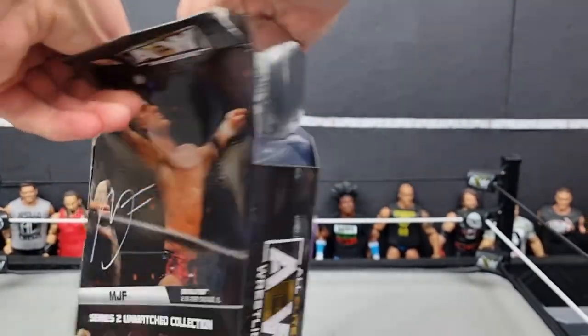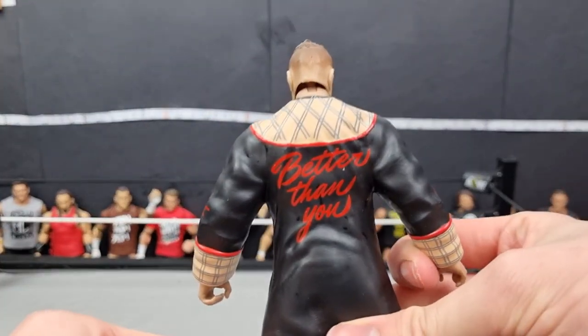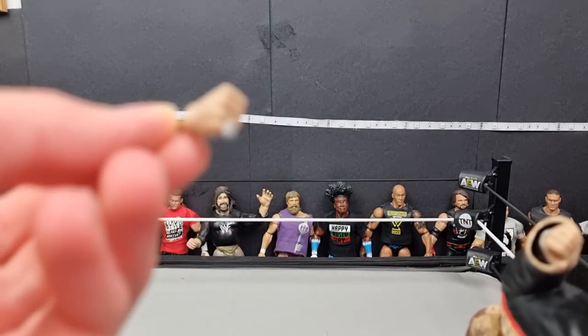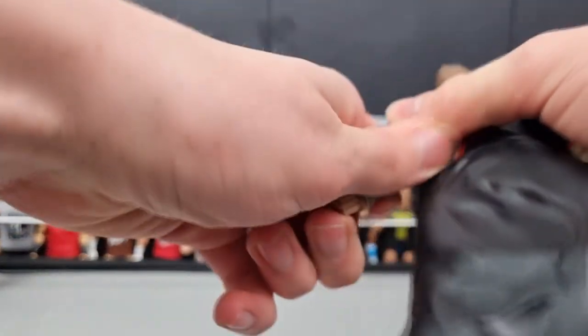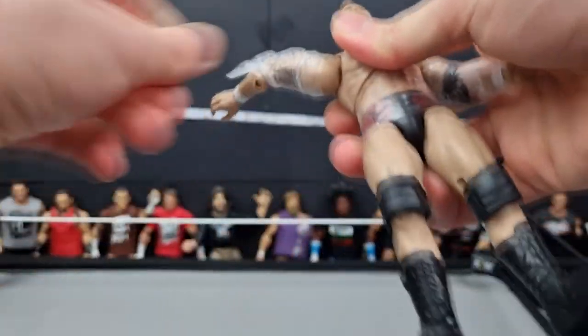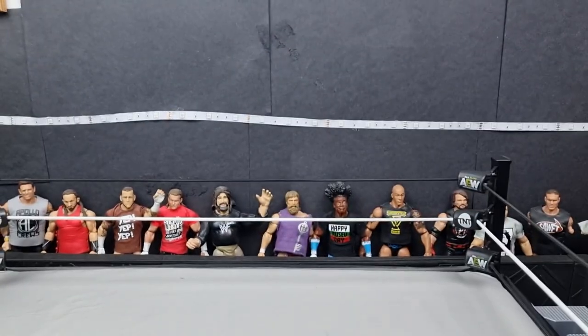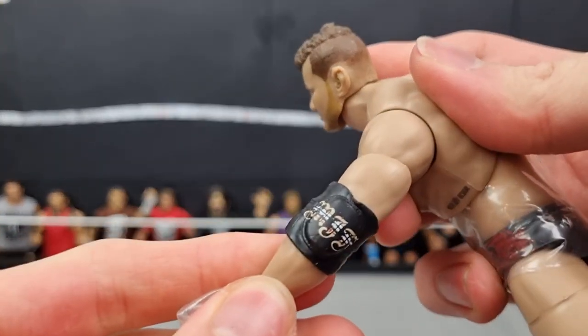His head flopped right off — nice. Push his head back on. That looks pretty great. I do like the robe — it says 'Better Than You' on the back, his signature catchphrase. He's got the Dynamite Diamond Ring. He does have another hand there but it's an open hand, which is pretty cool. Taking the robe off — they put plastic around the waist and arms, which actually stops paint rub. I can already see a bit of paint rub on one arm.